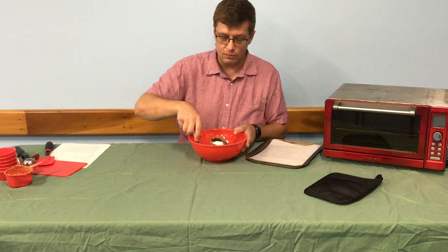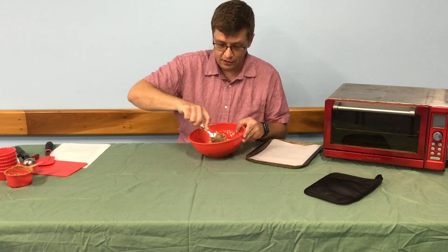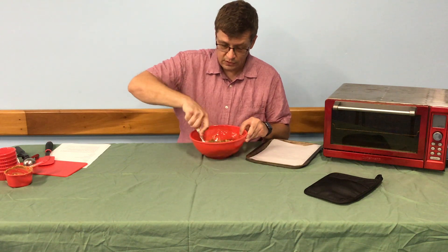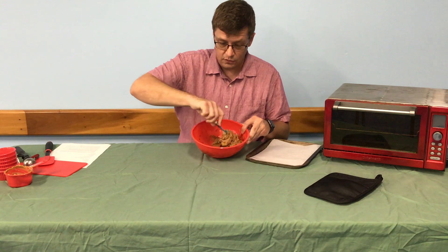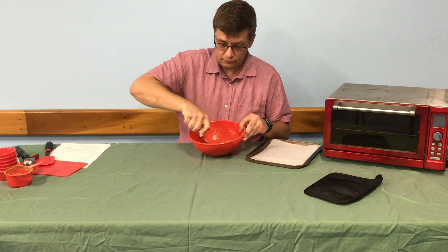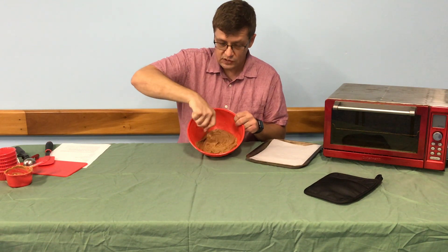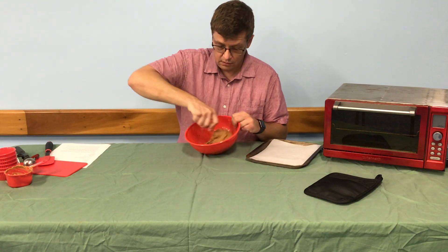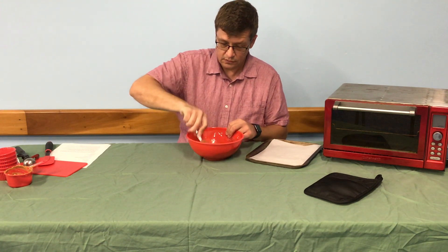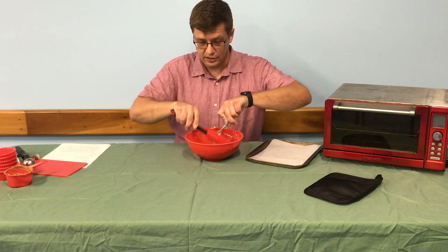So all of those ingredients go into the mixing bowl. You will stir it on up. It kind of looks like a mess right now, but it'll get there. What you're looking for is to get everything combined — you don't want any sugar on the edges of the mixing bowl. You'll be able to tell because it'll get really thick. We're just about there if you can see it. A couple more stirs. Go ahead and clean this spoon off so we don't get anything on the table.